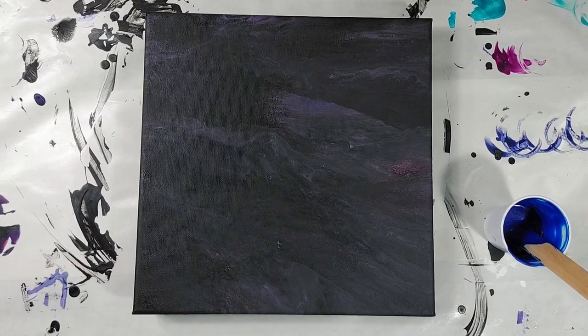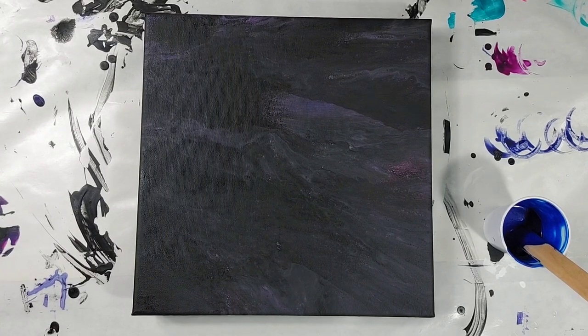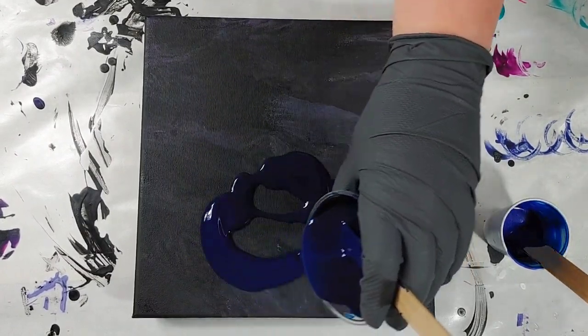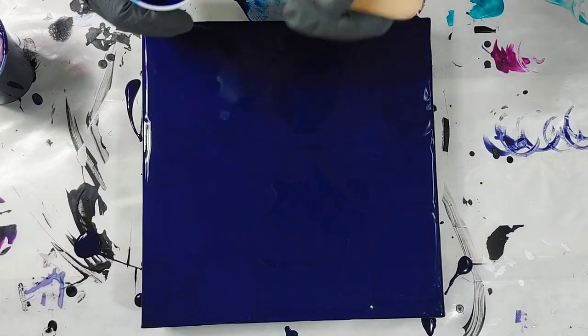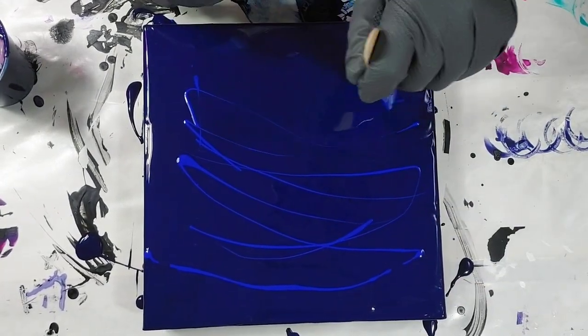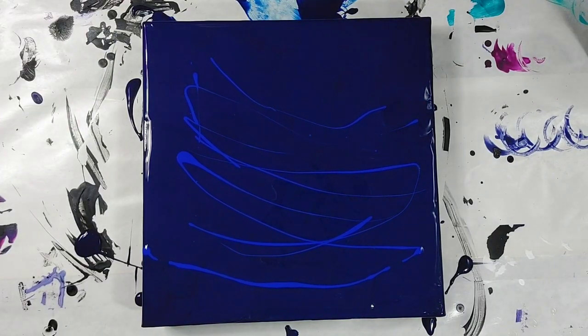I've been in the mood to try it out lately, so I decided to try it again with much thicker paints, and this time it was a lot more successful. My base color is a Prussian blue and I am also drizzling some failable on top of that and kind of swirling it in. I ended up using a palette knife to blend it in a little bit, but I regret that.